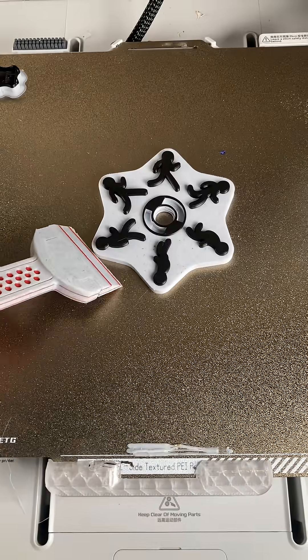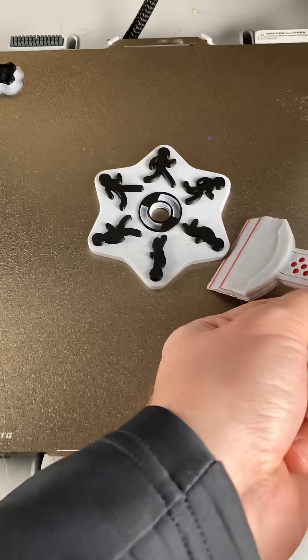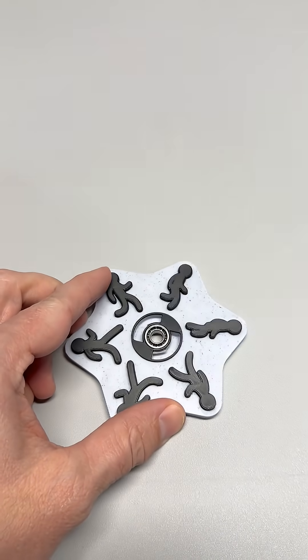It's a spinner. Until it's not. This is a Zoetrope spinner. Looks normal sitting still. But spin it, and the stick figures start dancing. I'm not kidding, watch.